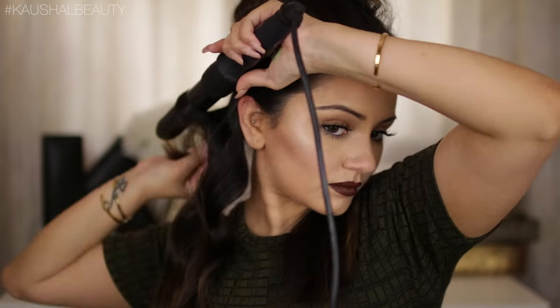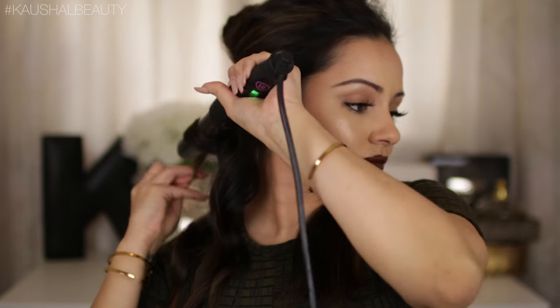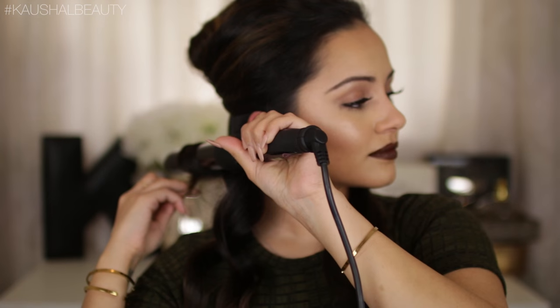Now we're going to curl the next one the opposite way — towards our face — going over and under the barrel and again leaving the ends out. I hold that for about 10 to 15 seconds then release and pull. For the following strand we curl away from the face again, holding for around 10 to 15 seconds to make sure the hair is nice and hot, then releasing.